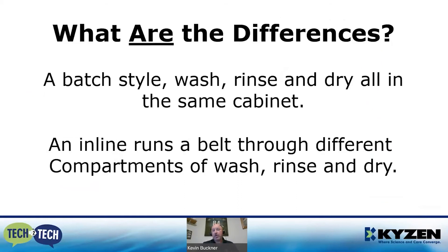On inline machines, many manufacturers alternate fan spray then coherent spray for good intermixing of the nozzles. A batch style handles wash, rinse, and dry all within the same cabinet — it pulls wash water, solubilizes the flux, uses deionized water to remove chemistry, then dries inside that same chamber. An inline runs a belt through separate compartments: pre-wash, wash, rinse, final rinse, and dry — all within the same footprint.